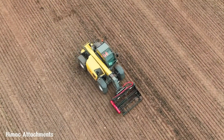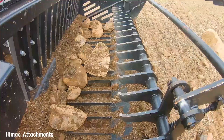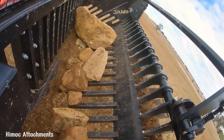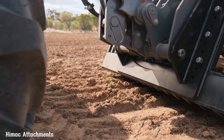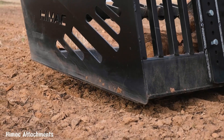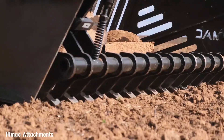The HIMAC Extreme Duty Rock Picker is a powerful, reliable and efficient tool designed to remove rocks from fields and other surfaces. Its robust construction and high-torque motor enable it to handle large rocks with ease. The machine's unique design allows it to dig deep into the ground, removing even deeply buried rocks, making it ideal for preparing land for planting or construction.